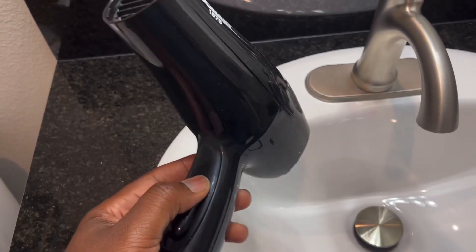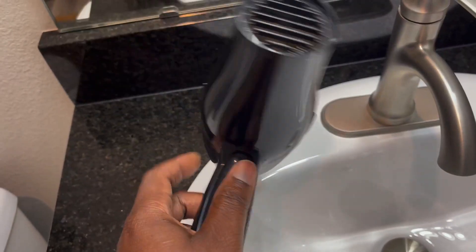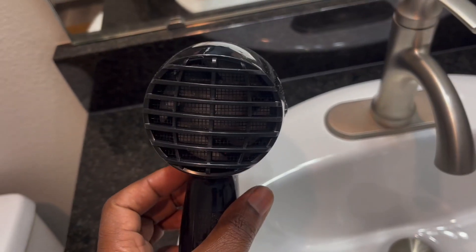Here is the Conair hairdryer. Nothing really out of this world, nothing extremely complicated. It's very basic, but it works.